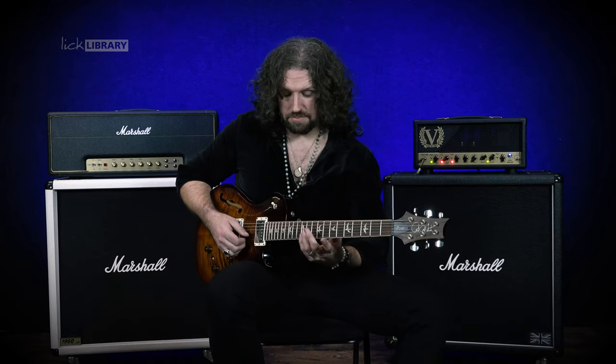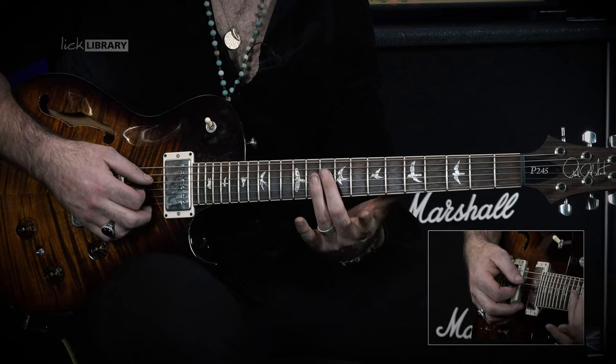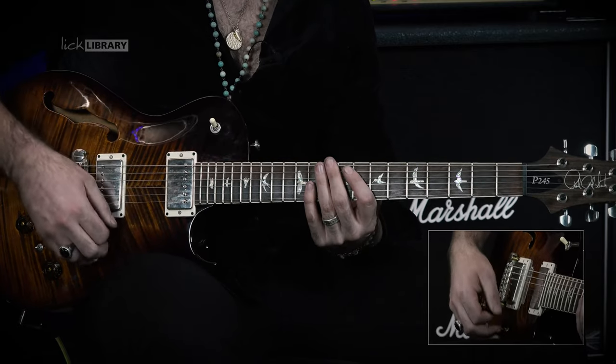The next part of the lick is going to be B12, B8, G11, G9 and then D10, with our middle finger again resting our pick on the G string after we've played the D string, which is going to give us this.